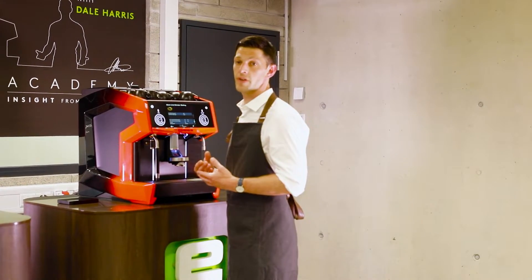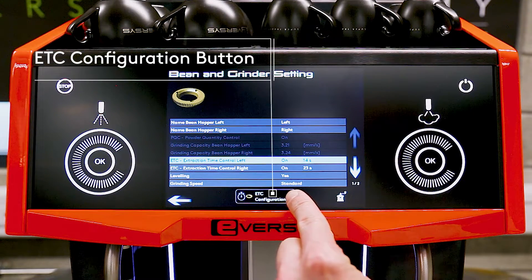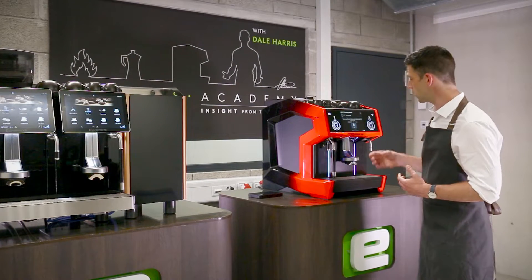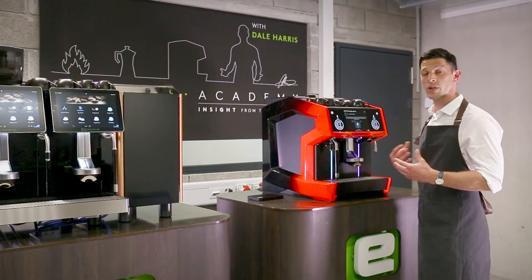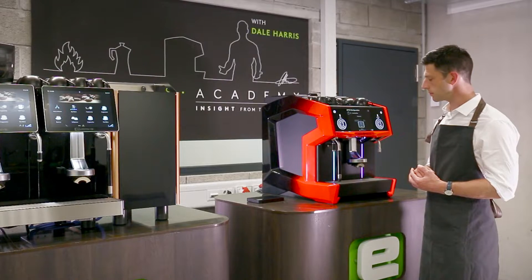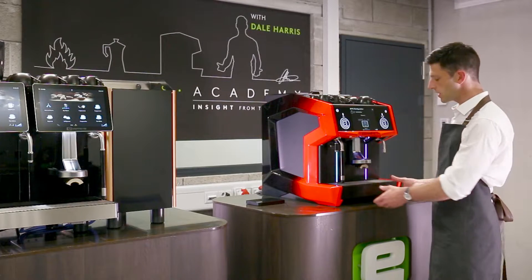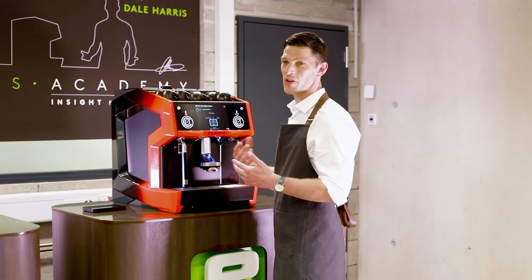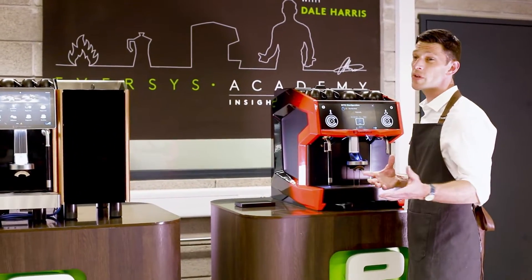To make adjustments to the ETC, we use the ETC configuration button at the bottom, which takes us through an automated journey. It starts with a flow rate check to make sure water is moving through the machine correctly and measure the speed of that water, which may impact extraction. Push the rinse button in the center to allow the machine to perform these tests. You'll see rinse cycles going through — just let the liquid go straight into the drip tray and back into waste, so no cups are made dirty and no additional waste is created.